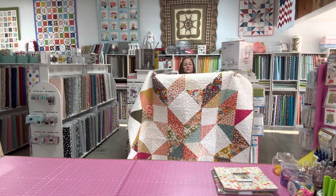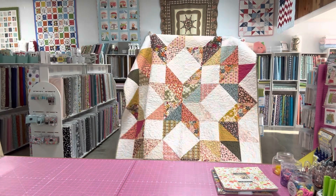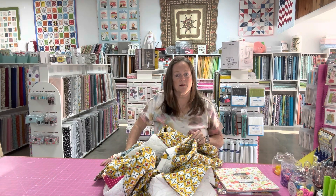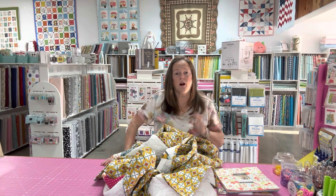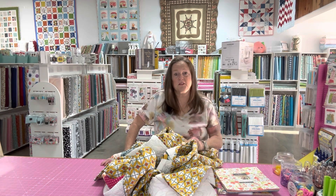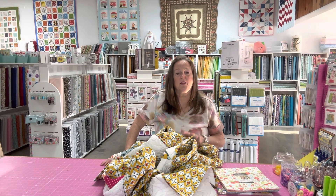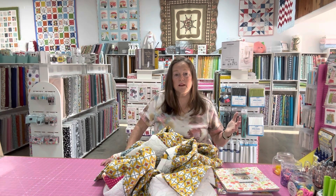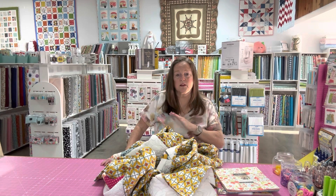I hope you can see this — it's a Carpenter Star. This quilt was so fun and so easy to put together. If you're not a quilter and you want to be a quilter, this is the perfect beginner quilt. And if you are a quilter, it's still a great quilt to make — a great gift for Christmas, birthday, graduation, a baby gift, tons of different things, or make it for yourself.